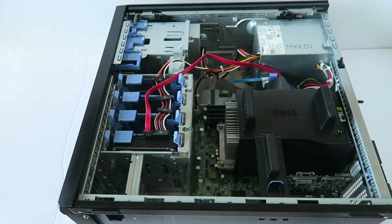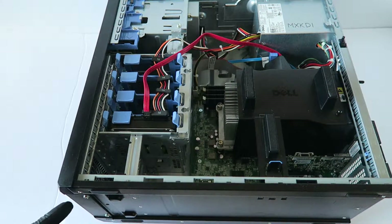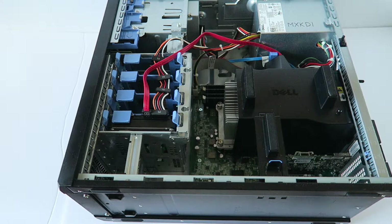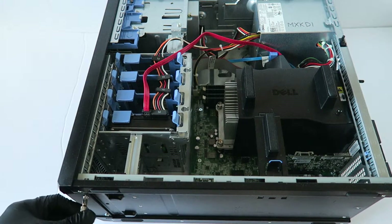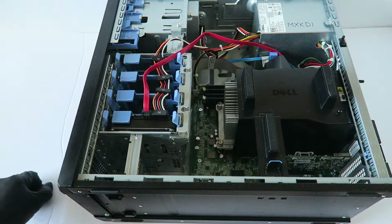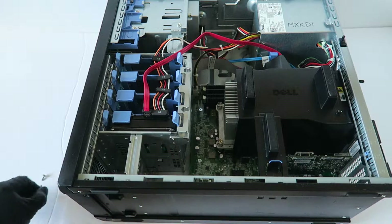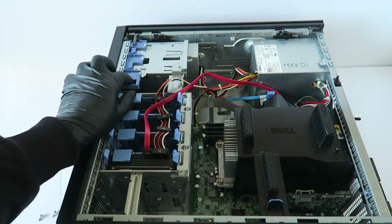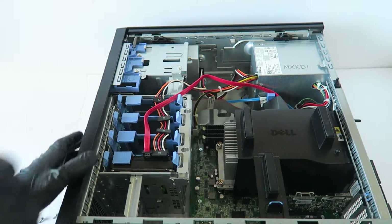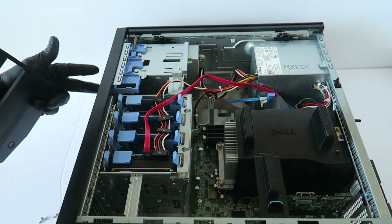I'm going to start off from the front and remove the front cover bezel. To do that, there are going to be two screws here in the bottom and two screws here in the top. You have to go ahead and remove this little plastic right here where the optical drive is.